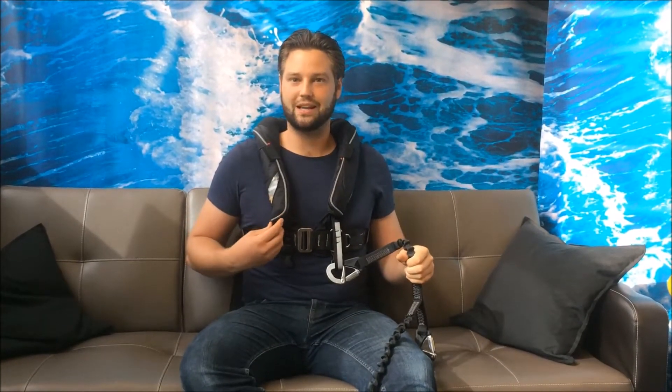So I've clipped myself to the vessel. If I now fall in, my life jacket will automatically inflate when it gets wet. It's not wet, so I'll pull the manual handle.